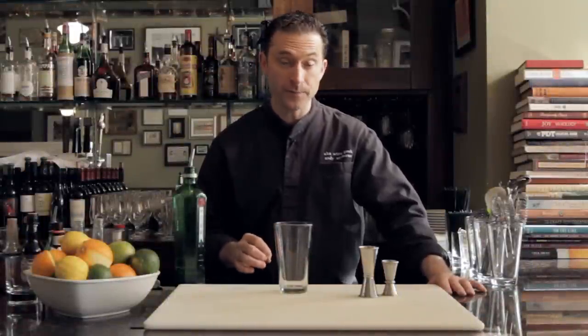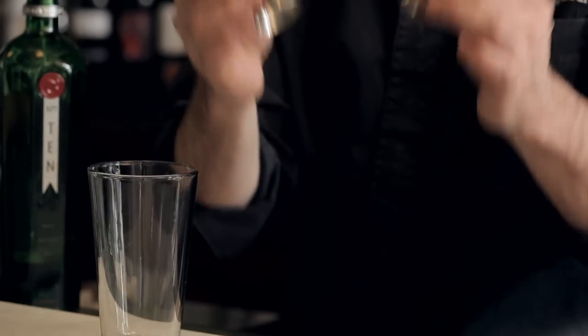One of the truly important things when making cocktails is making them consistently. You need to be able to make the same drink over and over again. As a bartender, it's the most important thing — you can't have somebody come in on a Friday, get a great cocktail, and come in on that following Tuesday and get one that's way out of balance.